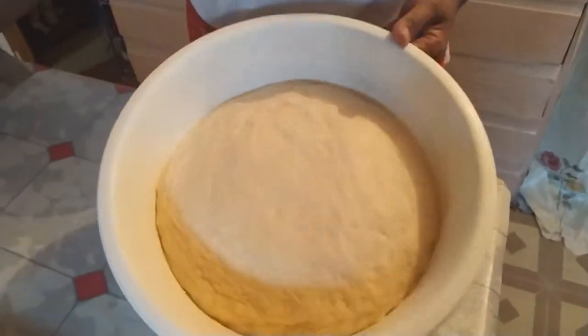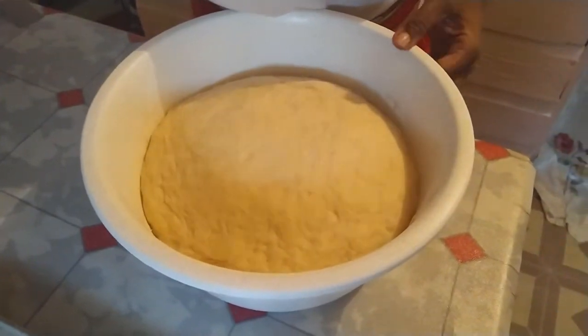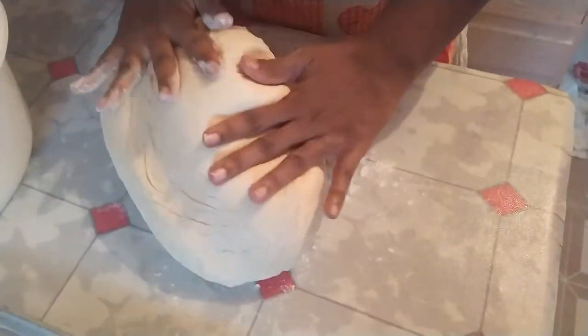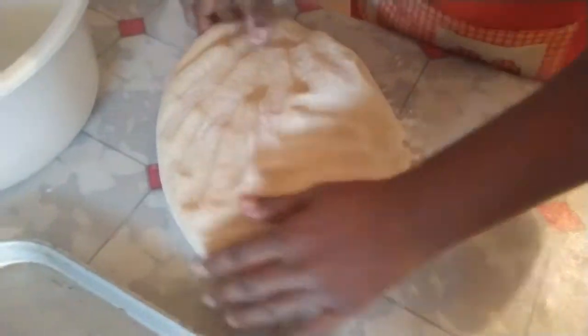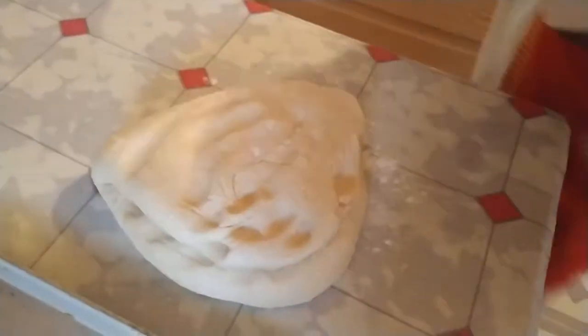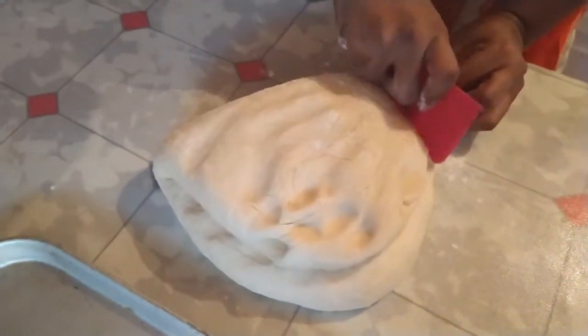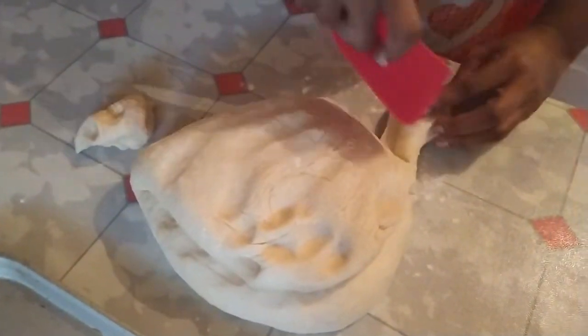Hey guys, I'm back and our dough has risen double in size. So now I'm going to put it on my floured surface. You can cut it into whatever size pieces you'd like.